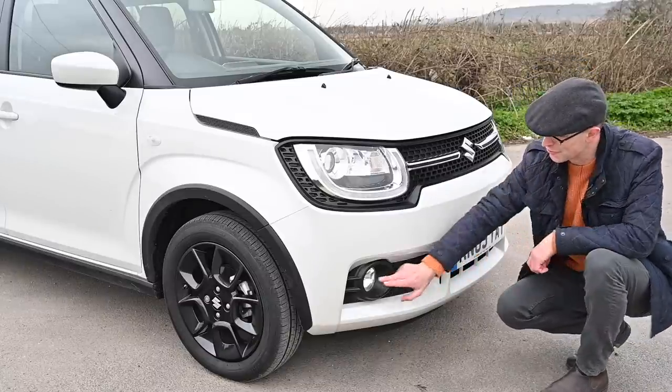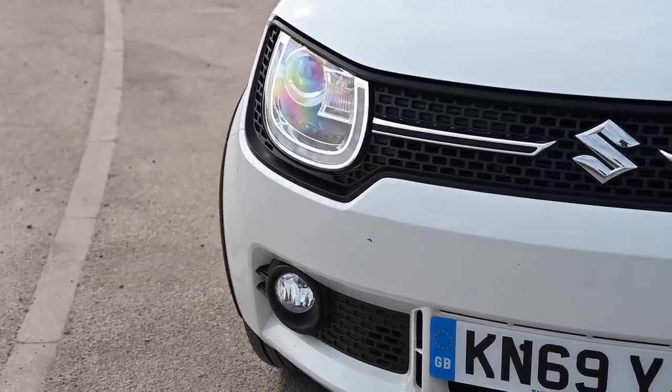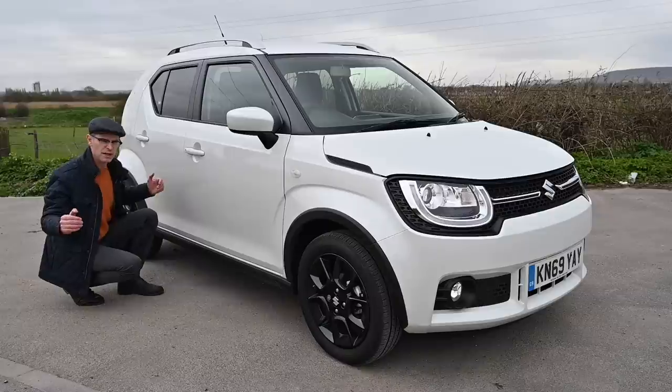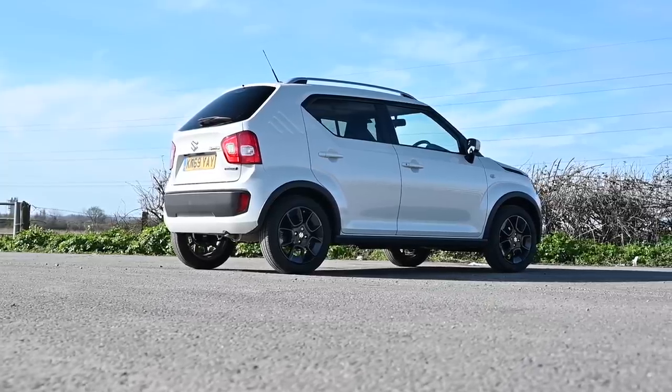It's also worth noting that not only do you get fog lights, but all hybrid versions now come with LED headlights as well, which is a nice upgrade. The very square shape, with wheels pushed right out to the corners and big flared wheel arch extensions, gives it a large, squat appearance. It looks solid and planted on the road, but it's actually really quite tiny.